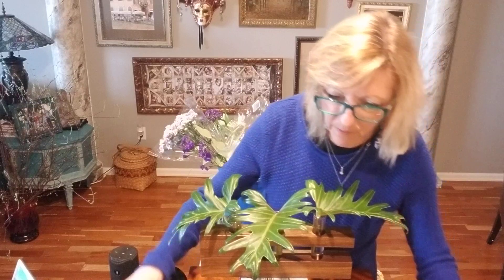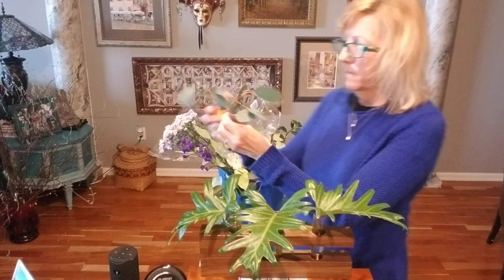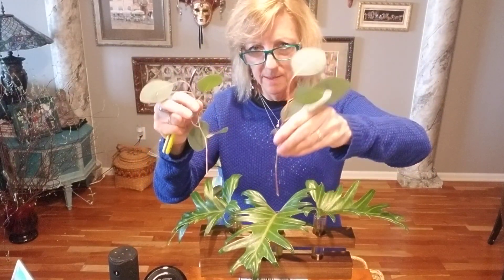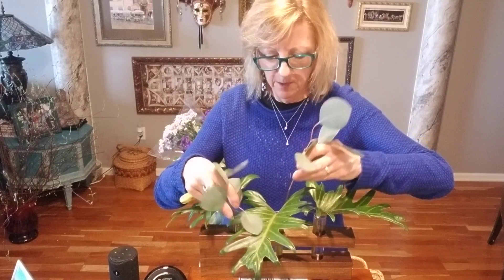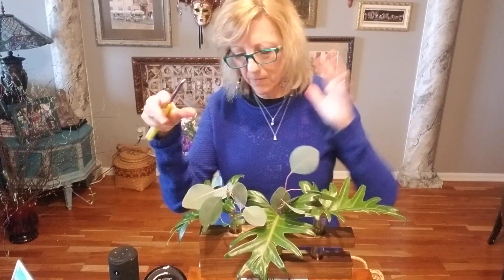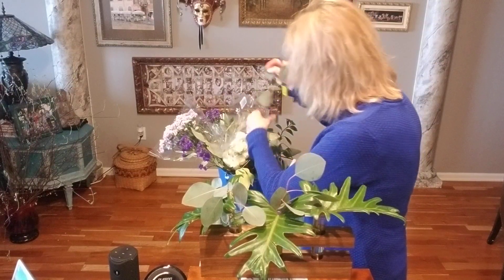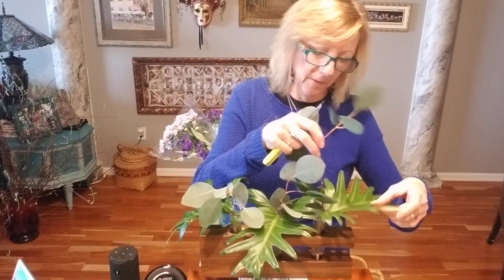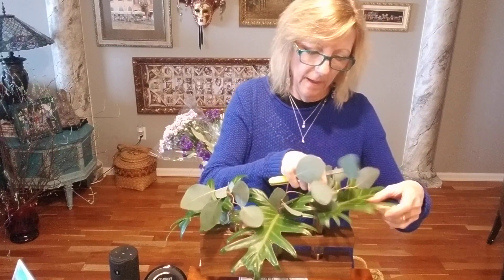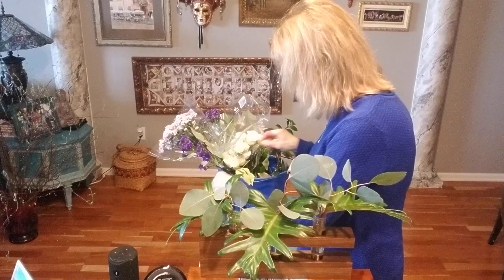So a little bit of foliage, and I'm going to put some silver dollar eucalyptus — I've broken off some short pieces. We'll put some of those in as well. I love the difference in the colors of green. When you have a big piece of silver dollar eucalyptus, I like to break off the small ones and use them, and this is the perfect application.